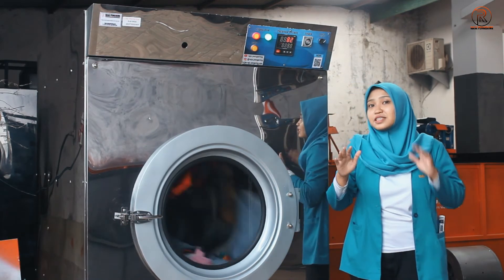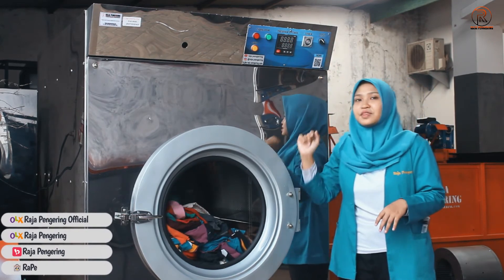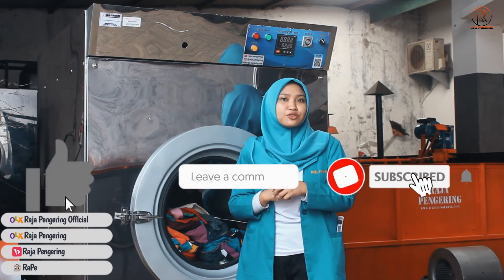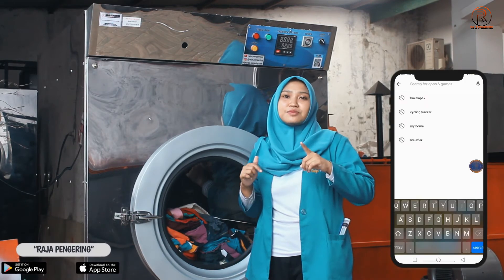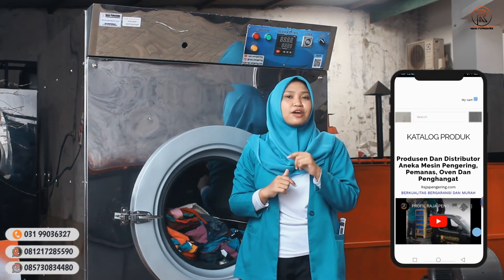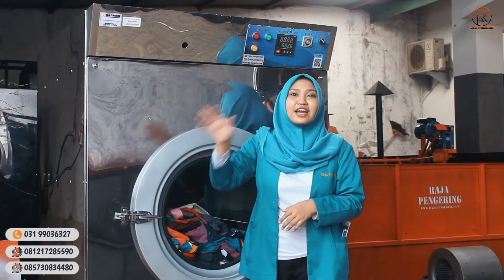Setelah selesai menggunakan mesin ini, kalian bisa langsung matiin mesinnya seperti ini. Terima kasih sudah menonton video ini sampai selesai. Jangan lupa untuk di-like, komen, dan subscribe YouTube channel kami. Jangan lupa juga follow social media kami, install aplikasi resmi kami melalui Play Store ataupun App Store, dan kunjungi marketplace kami untuk melakukan pemesanan secara online. Sampai jumpa di video-video berikutnya!